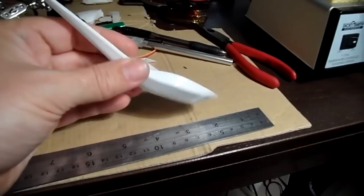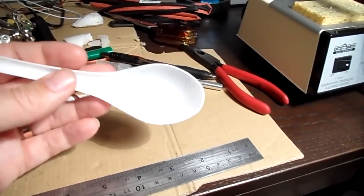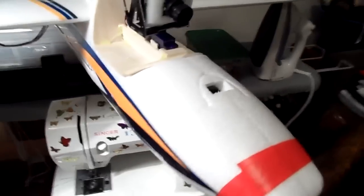Get yourself one of them for free from your local takeaway shop. I asked and they said just take them — I said, "Are you sure you don't want ten cents or something?" and they were like, "Nah." Make yourself some air ducts because it looks like they work really well.